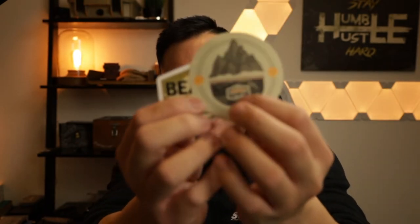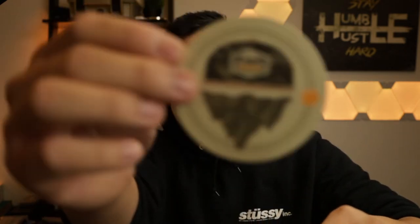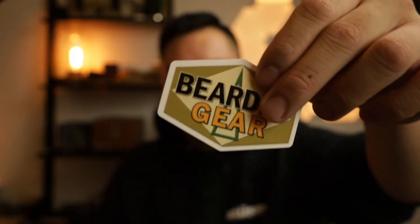Jake sends the awesome stickers — I really appreciate that. These are actually pretty sweet; they're going onto my vault case. Go follow my boy Jake over at Bearded Gear — I'll leave a link in the description below. Thanks for sending these out, man.